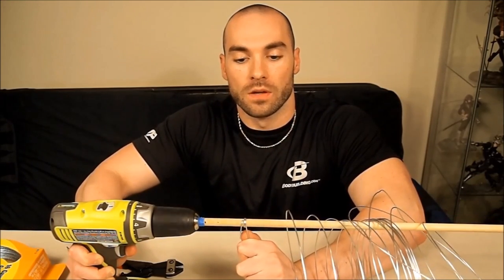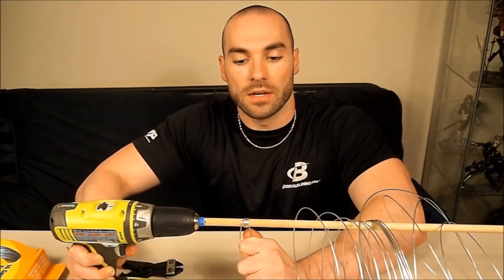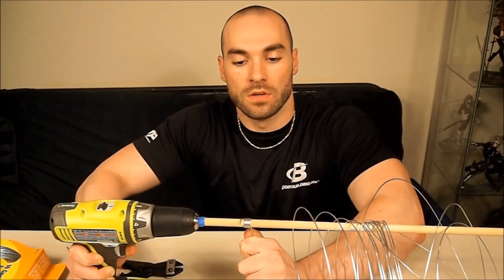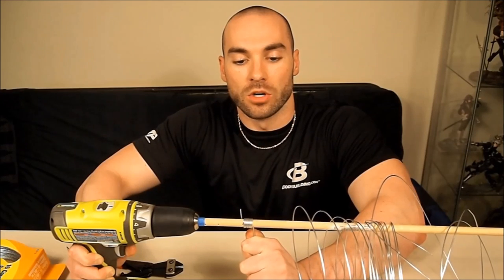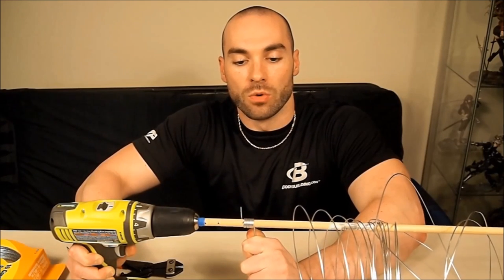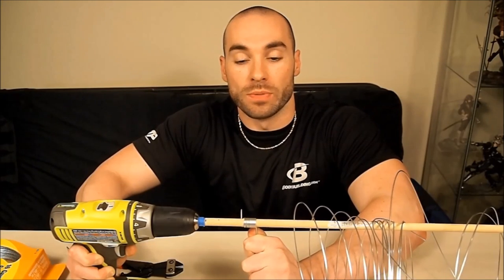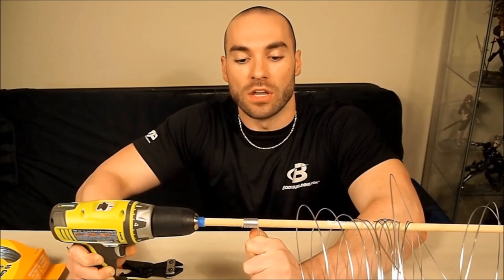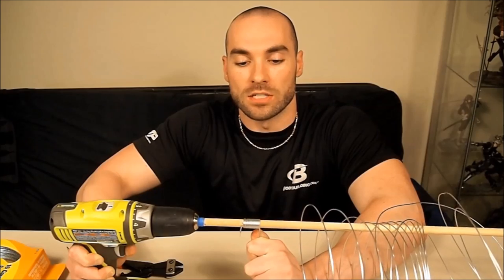Once you get set up, it's going to go very smoothly. Just hold the wire and make it look like a spring. This is going to take a little bit of time. But the slower you go, the more evenly it will be wrapped and all the rings will be the same size. If you mess up, they'll be too spaced out and the rings will all be different sizes — you want to try to get them as close to the same size as possible.